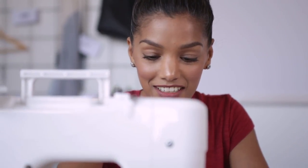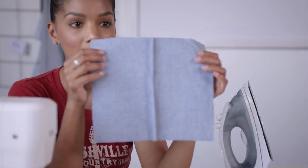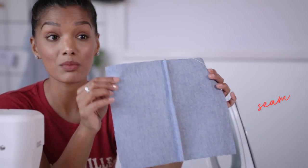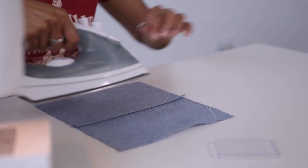We've got our stitch done, and now when we open it up, it looks like a regular seam from the outside, but a beautiful enclosed seam on the inside. Now to finish it off, we're just going to press it to the side and we're all done.